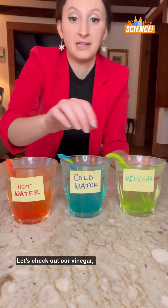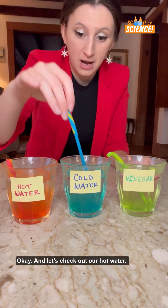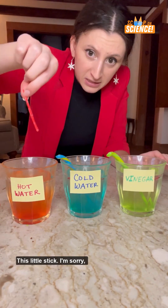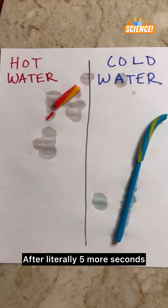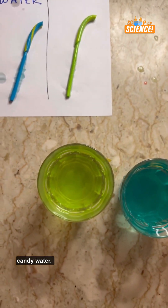Let's check out our vinegar, our cold water, and our hot water. This little stick — I'm sorry, it's like a twig. Also, if anyone dares to drink the vinegar candy water, I commend you.